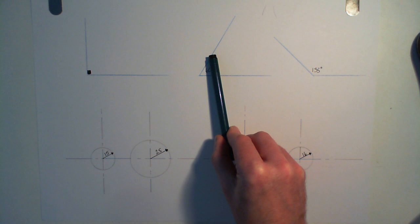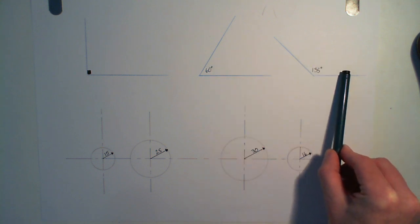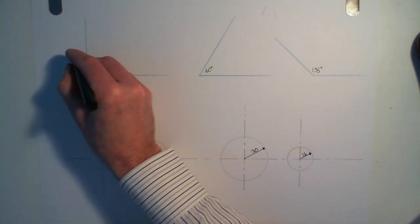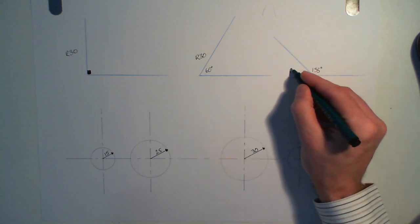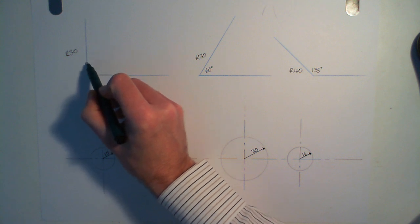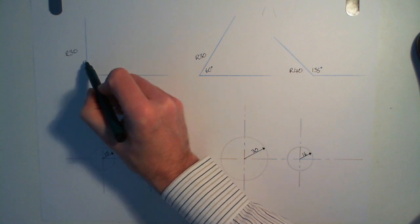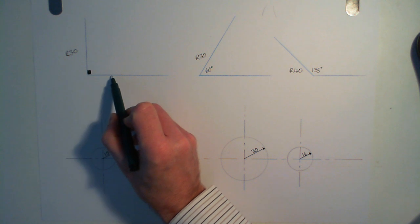So we're looking for a curve which comes down and kisses this edge and kisses that edge. One that kisses here and kisses there, and one which comes down and kisses here, goes round and kisses there. The radius we're going to use for the curve — in this case the radius is going to be 30. We're going to use a radius of 30 here and on this one we're going to use a radius of 40 just to make it a little bit different. We're trying to draw a bit of a circle in here, but the only part we're interested in is the quarter circle which starts there and finishes there.